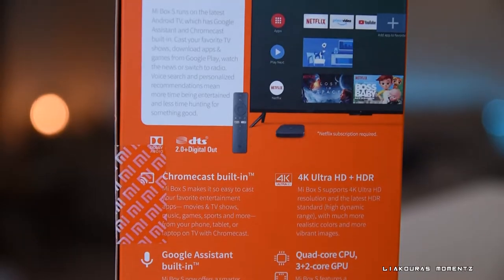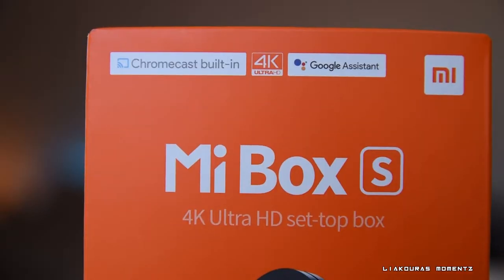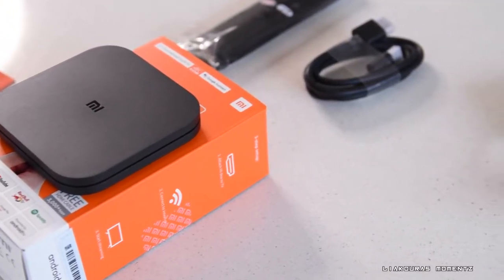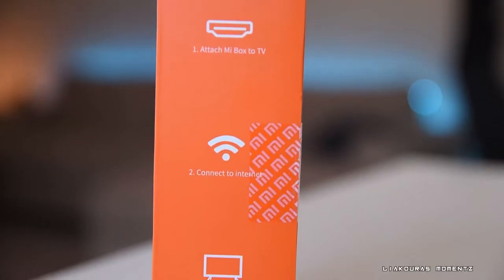The Xiaomi Mi Box S features Dolby Digital, DTS 2.0 plus digital out, Chromecast built-in, Google Assistant, 4K Ultra HD plus HDR, and a quad-core CPU with a 3-plus-2 core GPU. It's very easy to set up — you just need to attach the Mi Box to the TV with the included HDMI cable.